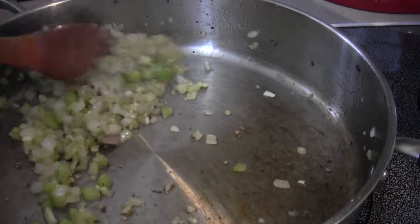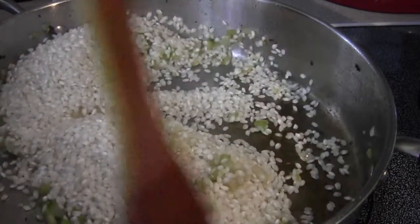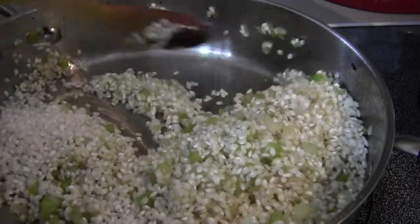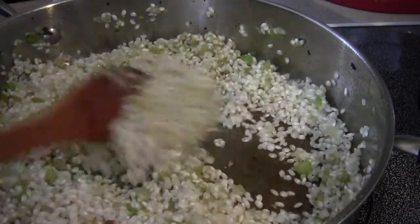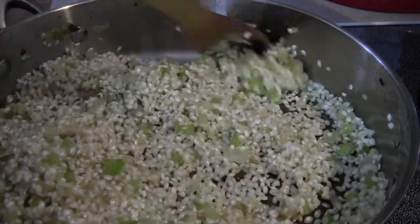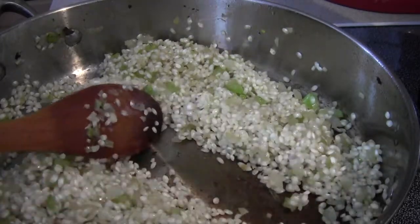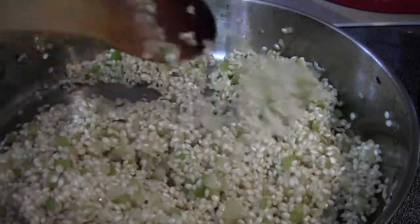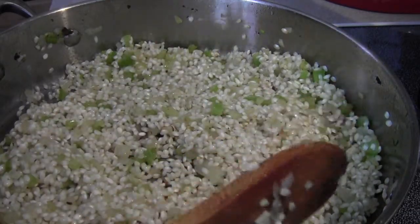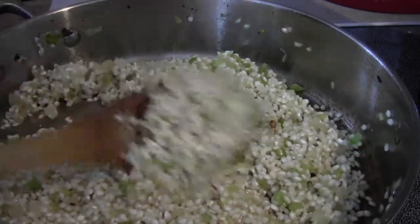Now with the heat on medium-high, it's time to add the arborio rice. Keep stirring it until it's covered with the oil and kind of toast it up a bit. I cooked that a couple of minutes just to toast up the rice — keep stirring the whole time. You'll see some coloration on the bottom of the pan. I let it sit a little bit to crunch, then stir it up, then let it sit and crunch again.